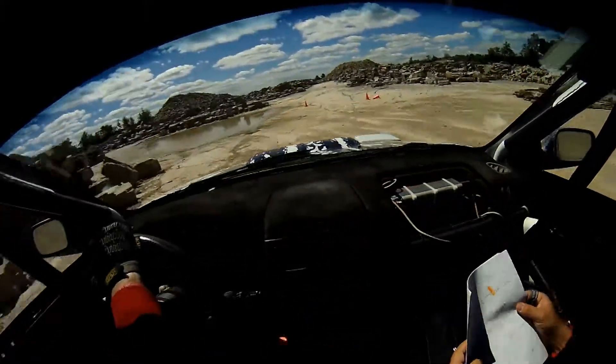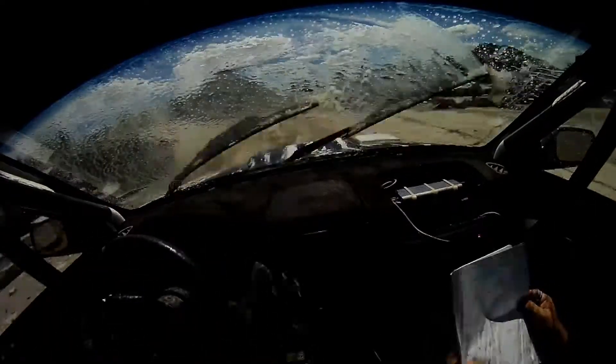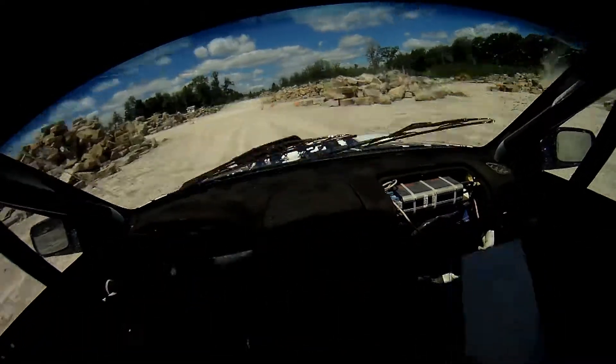3 right minus, tightens late, and 3 left minus, no cut, tidy, tidy on this one. 80 over water.